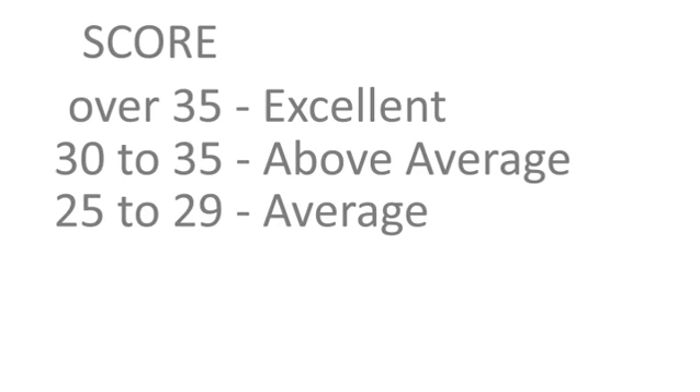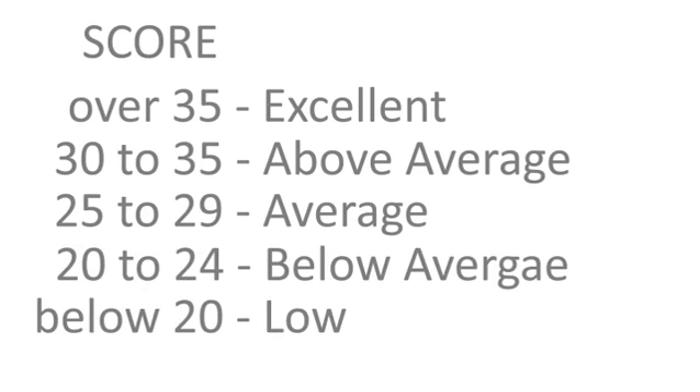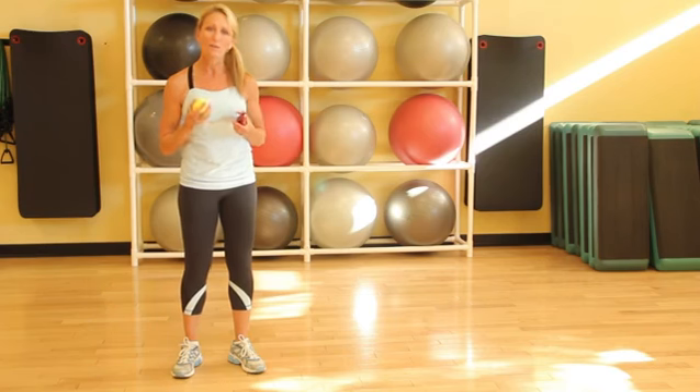25 to 29 is average. 20 to 24 is below average. And below 20 is a low score. If you catch the ball less than 20 times, you just have some practice to do.